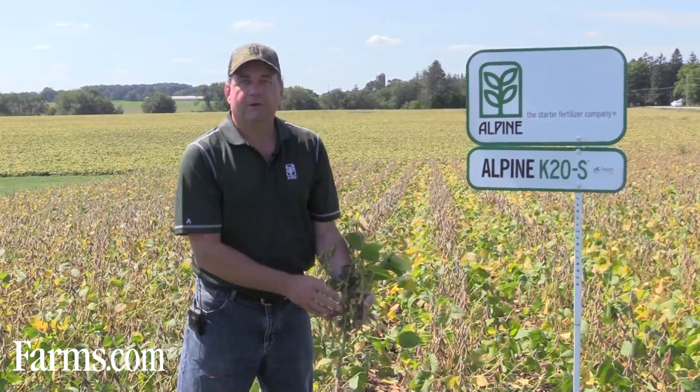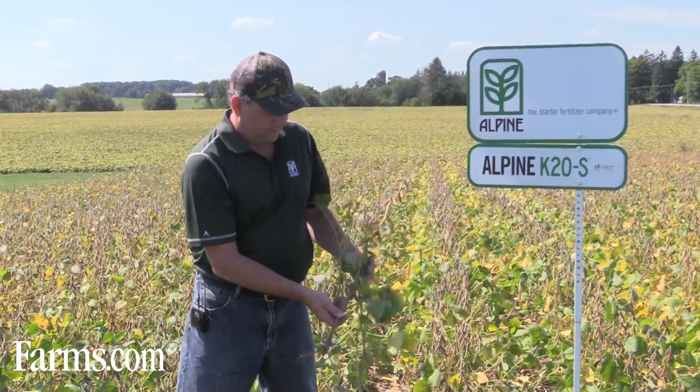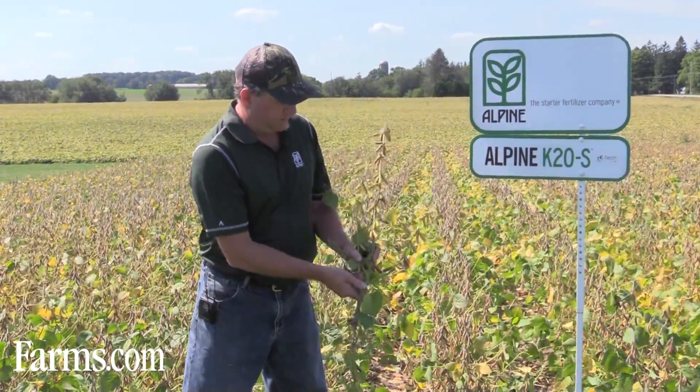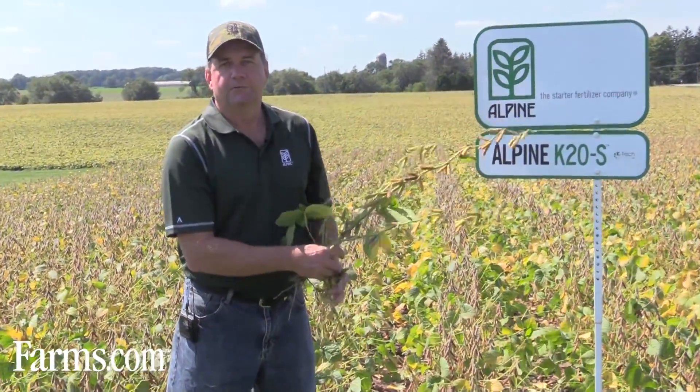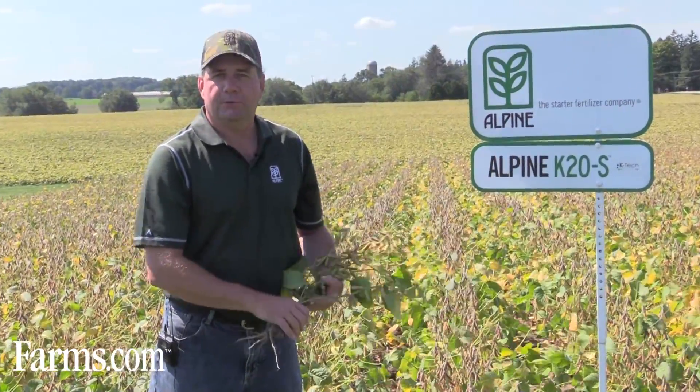Usually what we see is it hangs on to a few more pods at each node. Sometimes the potassium products will also shorten your internodes a little bit — less energy spent growing vegetative stock and putting more into the pods.